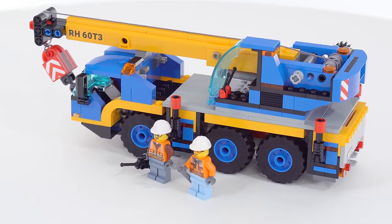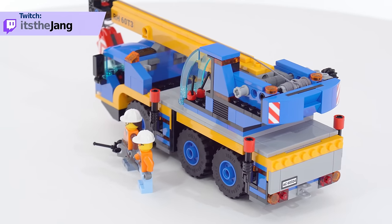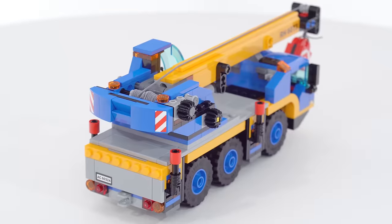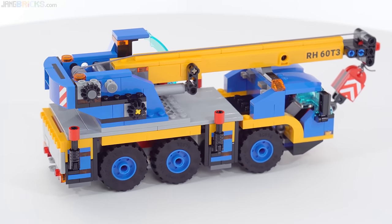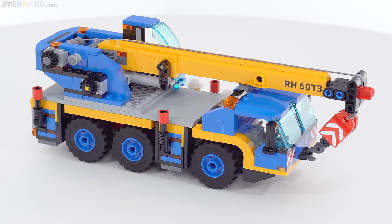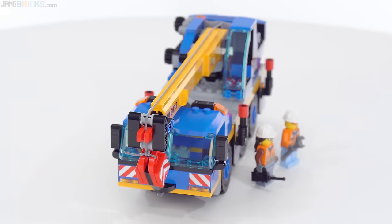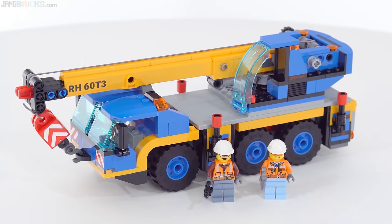The color scheme for this is directly inspired by and based upon the mobile crane set that they did back in 1989, which is a very nice throwback. But the designer did not just attach themselves to that old design and try to remake it today. They really made something new and unique in terms of all of the mechanisms and build techniques, even though this is intended to be just a toy. It has a lot of Technic mechanisms in it that elevate it above the normal basic city set.